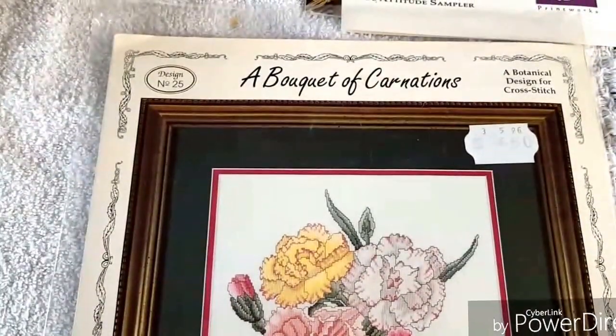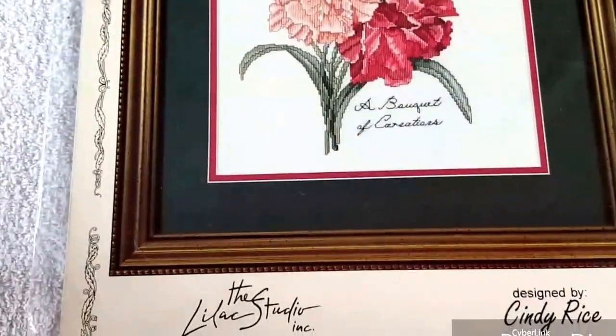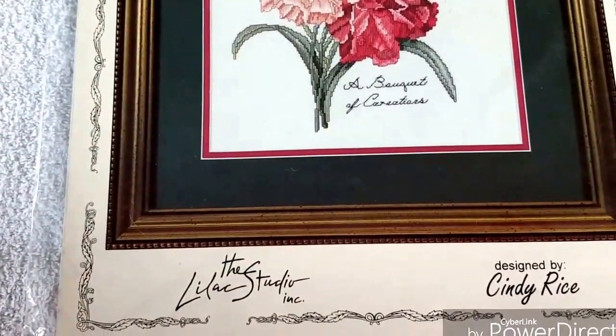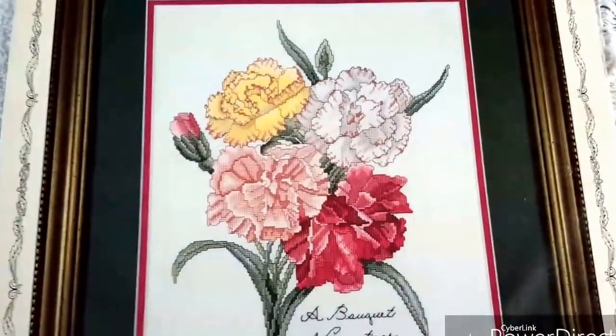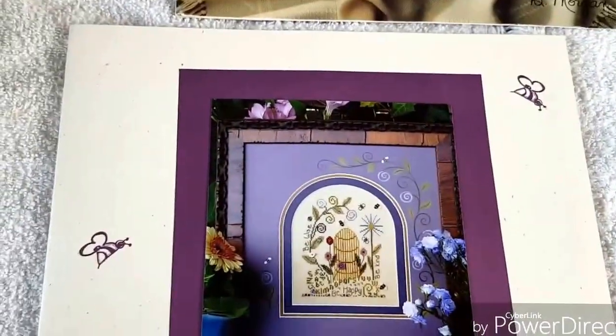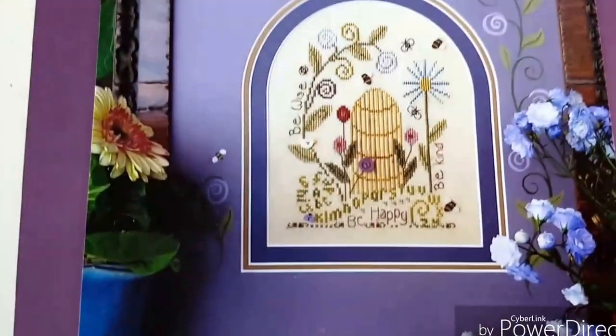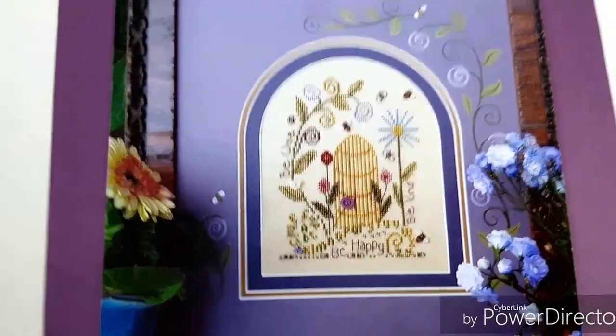Here's one - A Bouquet of Carnations by the Lilac Studio, designed by Cindy Rice. I like that one a lot. Here's a Shepherd's Bush leaflet - of course, there's bees - a Bee Attitude Sampler. It's so cute. I actually finished one with a beehive today.